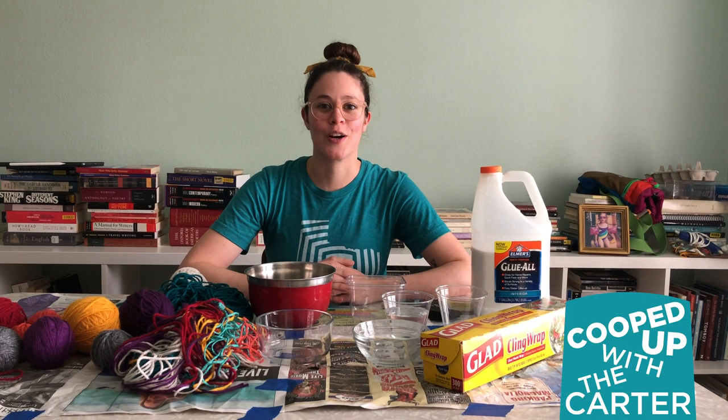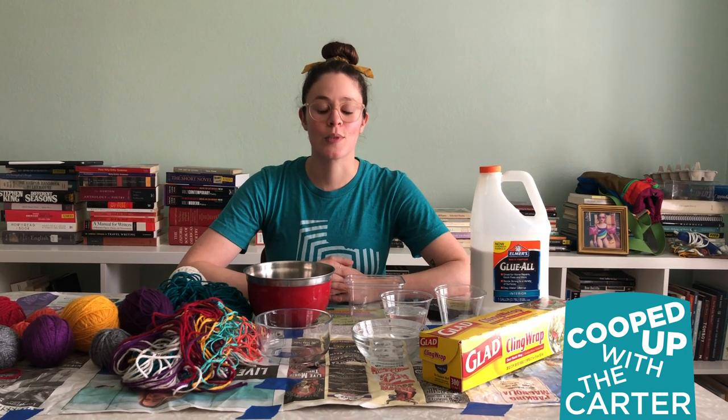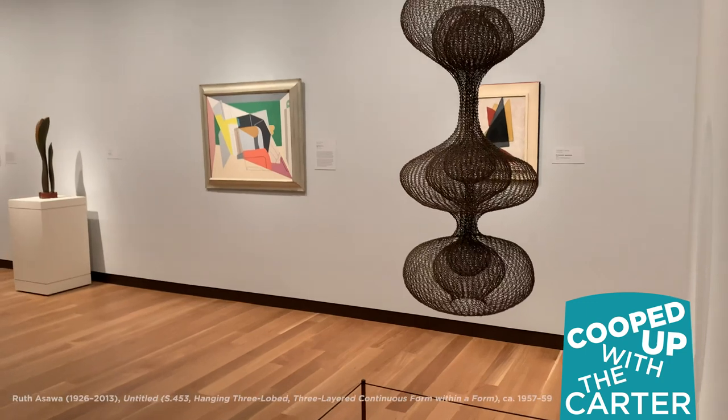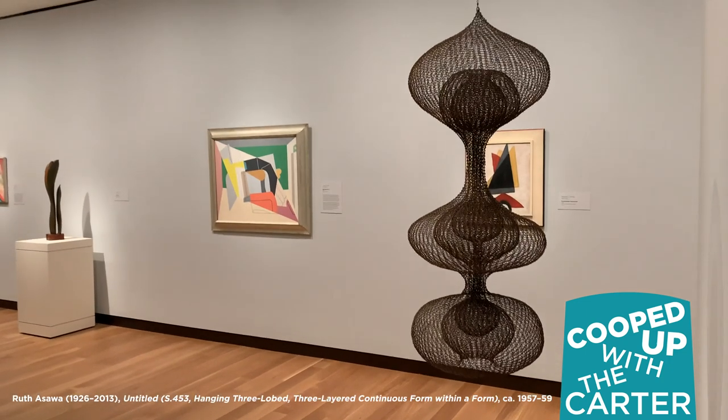Hey guys, it's Cheryl from the Carter. Today on Cooped Up with the Carter, we're going to be making string baskets and thinking about Ruth Asawa's sculpture from our collection.